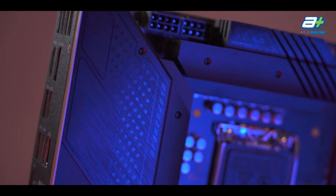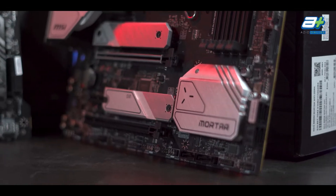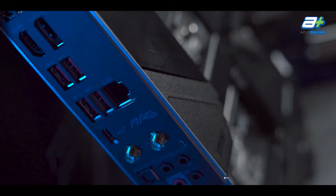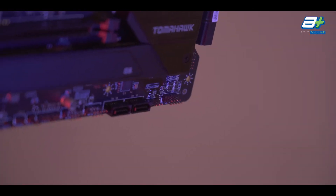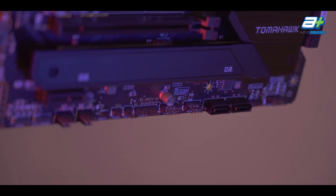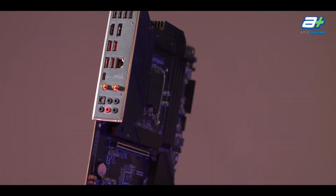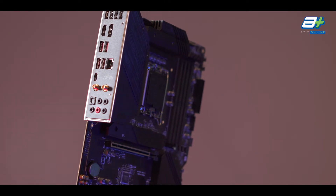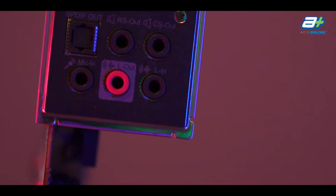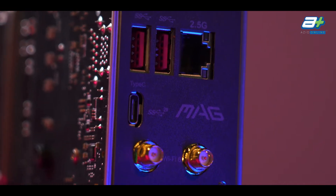For USB Type-A, the Tomahawk will have one extra compared to the Mortar — four against three USB 3.2 Gen 2 Type-A — and one more USB 3.2 Gen 1 internally for cases with USB 3.0. It also has four more USB 2.0 at the back and two USB 2.0 internally for front casing USB or certain AIO RGB control. Both boards come with the standard array of 3.5mm jacks and optical out. However, the Tomahawk comes with a newer audio chipset, the Realtek ALC1220P, instead of the Realtek ALC1200 from the Mortar.